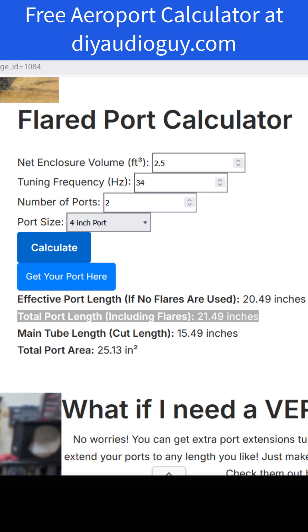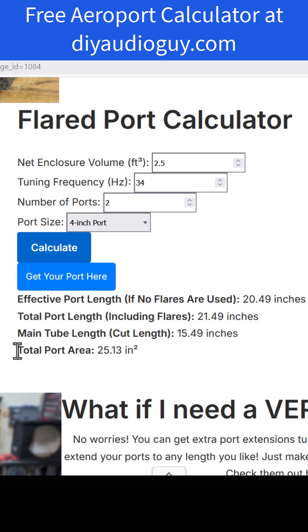That is specific to the one the calculator recommends. The main tube has to be 15.5 inches. For this 4-inch precision port, the main tube that comes with it is 17 inches long, so you'll need to cut that tube down to 15.5 inches. If you need that main tube portion to be longer than 17 inches, you've got to buy an extra tube — you can get those at the same place you pick up the ports. The calculator is also going to tell you the total port area, and that's important information you're going to need to know.